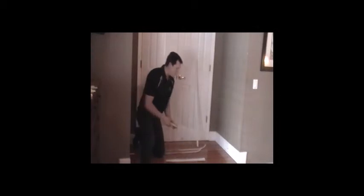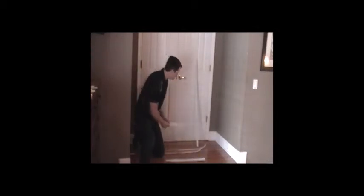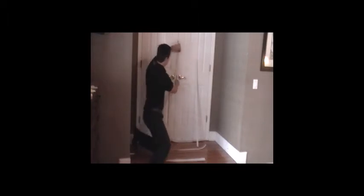Next, we're going to install some door sweeps along the bottom, flexible door seals in the center between the two doors, and rigid door seals along the perimeter and the top.